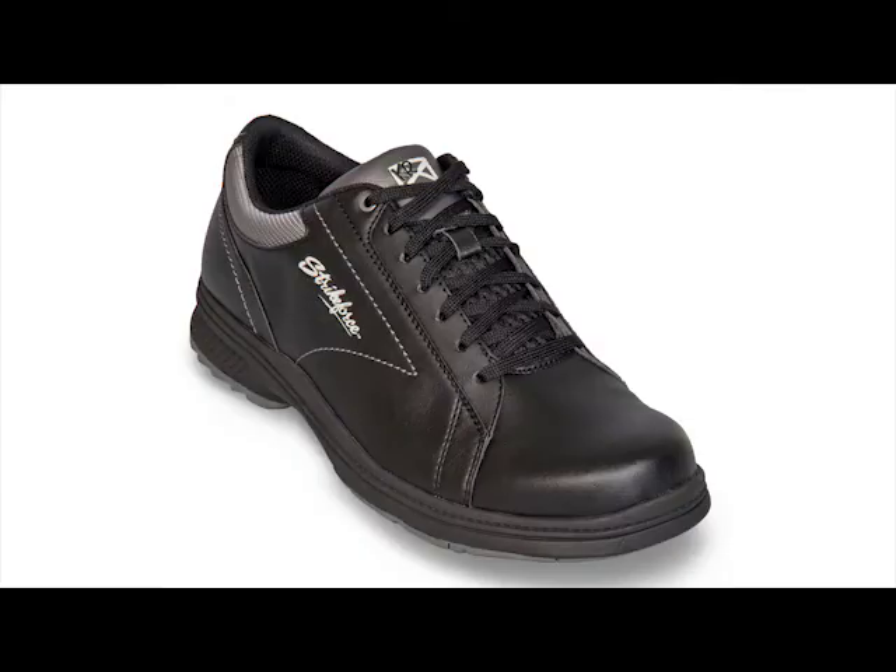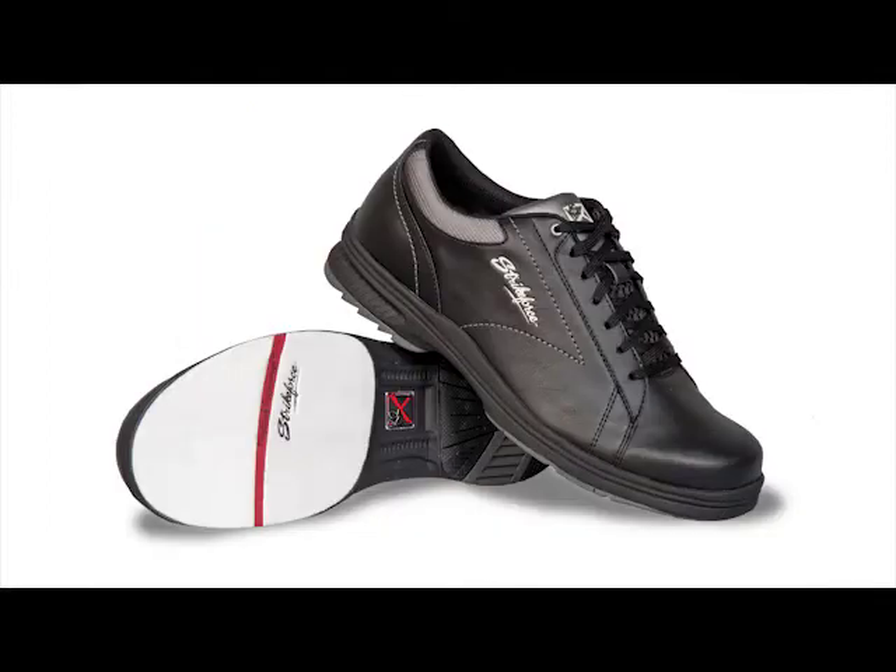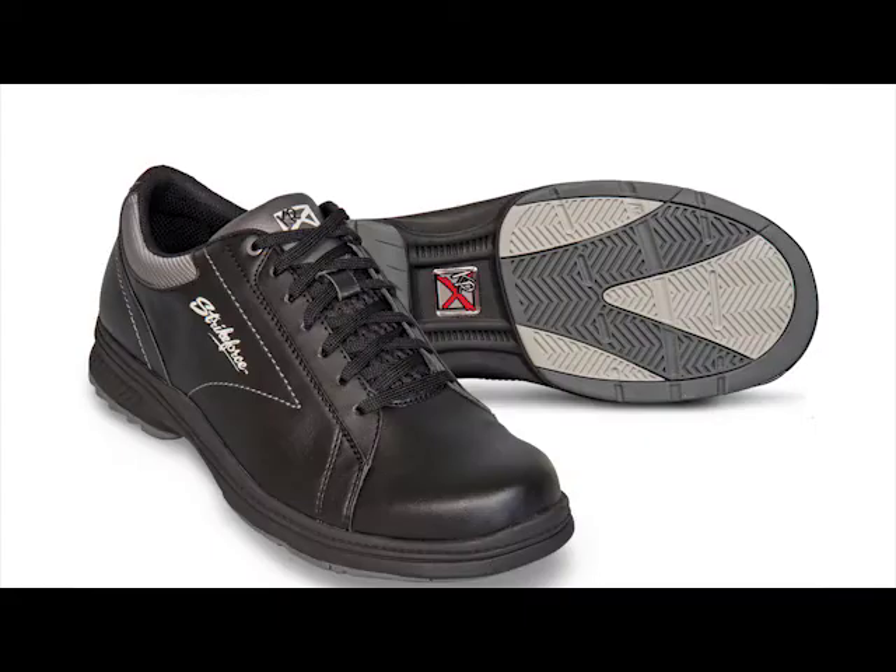The Knight features a fixed slide pad and traction pad. It includes a number 8 white microfiber slide pad, a T3 traction pad, a number 5 rubber heel, and a number 2 shark tooth heel.